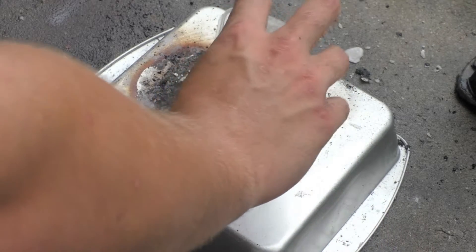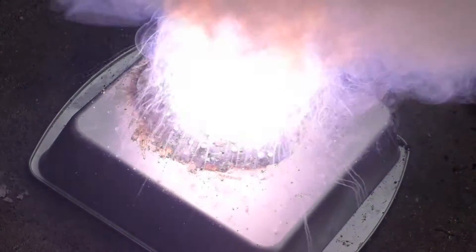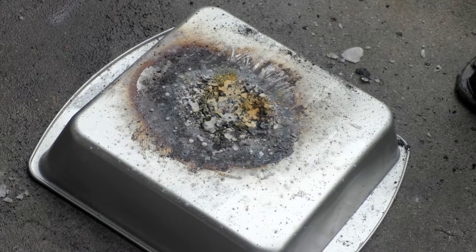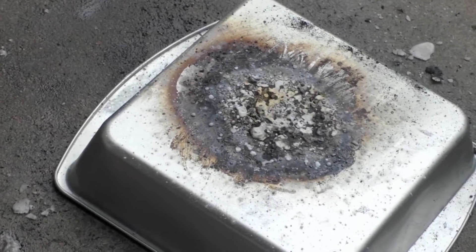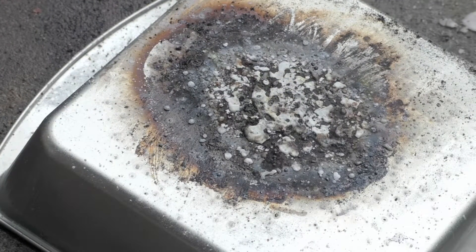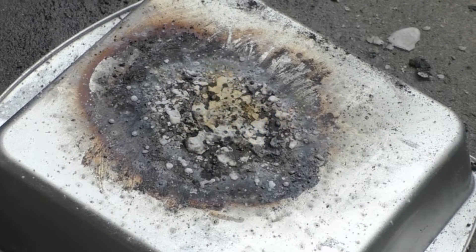So this is four grams potassium chlorate to two grams of sulfur. Three, two, one — that was a very bright flash. That gas stinks. I don't know if you guys could see that, but there was sort of a very dark red flame or red smoke hanging around the sulfur. Hopefully you guys can see that in the footage afterwards.